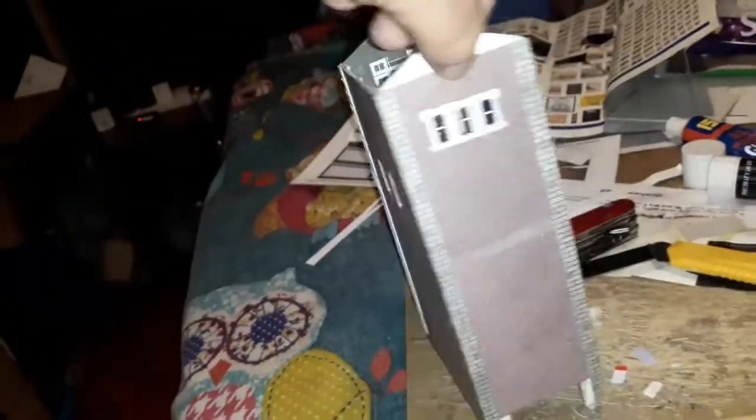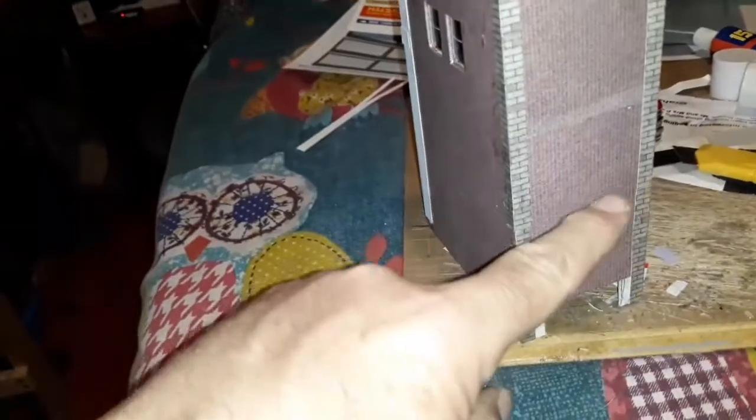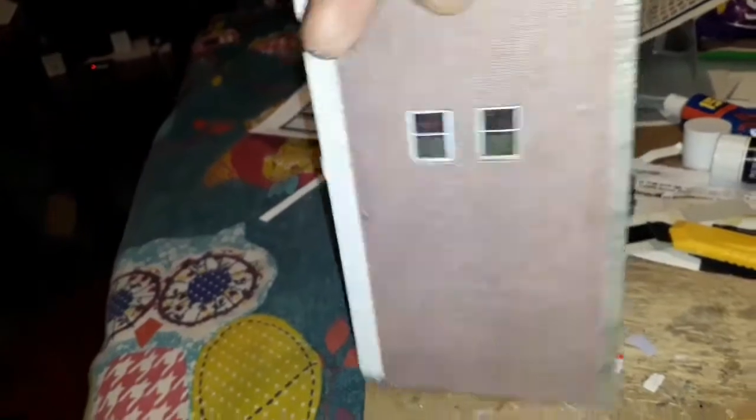I'll just put a little ticket window in there and that'll be it. That's the progress so far - that's going to be it for tonight, I'll do some more tomorrow. On this side I've just done normal brickwork. There's also a little single storey building going to come off here to the platform.